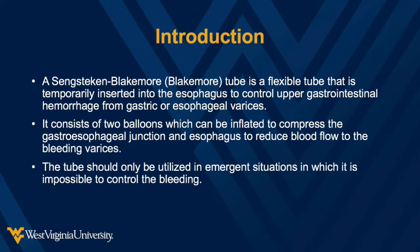A Blakemore tube is a flexible tube which can be inserted into the esophagus as a temporizing measure to control upper gastrointestinal hemorrhage from gastric or esophageal varices. The tube consists of two balloons which can be inflated to compress the gastroesophageal junction and the esophagus to reduce blood flow to the bleeding varices. The Blakemore tube should only be utilized in emergency situations in which it is impossible to control the bleeding with other measures such as endoscopy or while awaiting embolization or TIPS procedure.